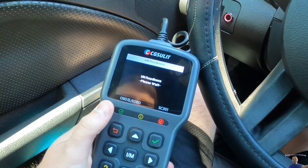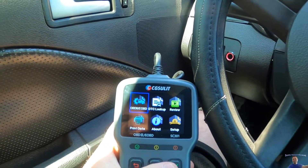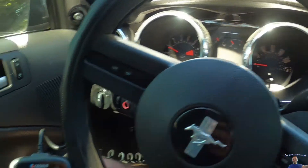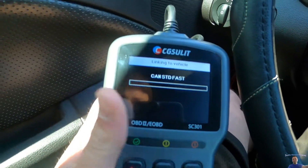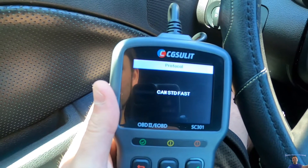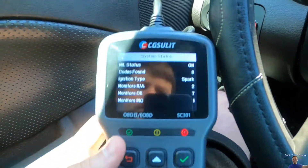Here we have it. You don't have to have your vehicle running — you can just have your key in the on ignition position. When you go ahead and select everything, you press the check mark and it will start scanning the vehicle.